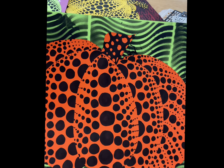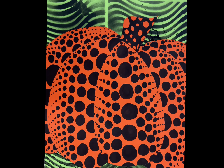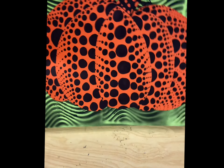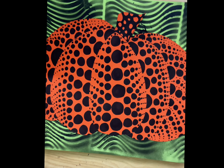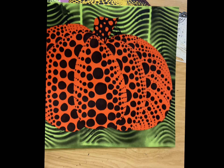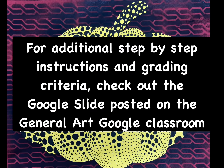I will be creating another video on how to create your next project, which is the Zentangle Cityscape. I hope you enjoyed this project. Can't wait to see all of your beautiful Yayoi Kusama inspired pumpkins. Thank you.